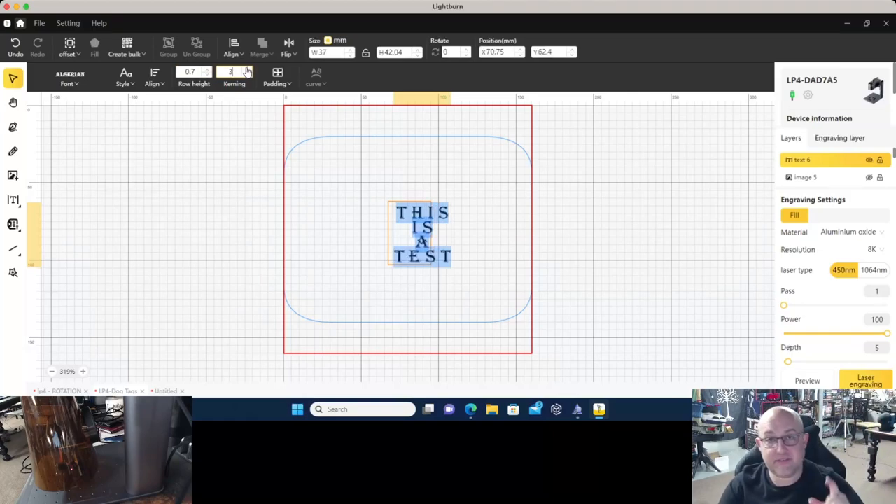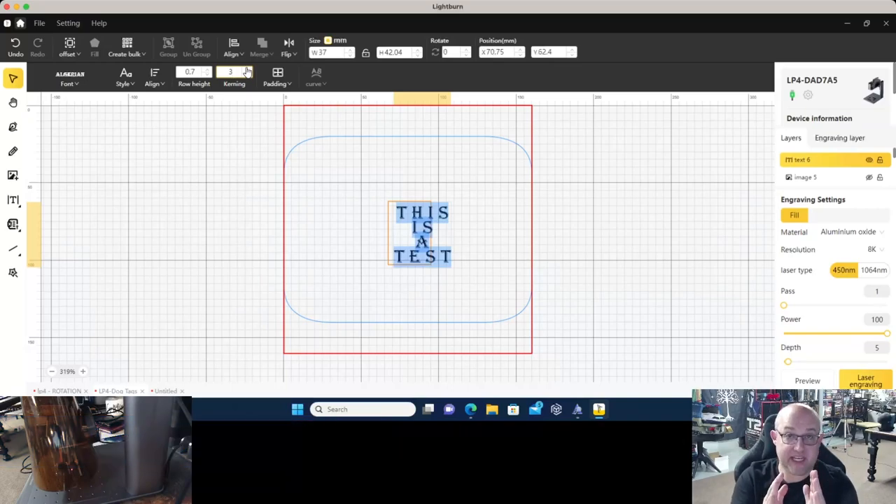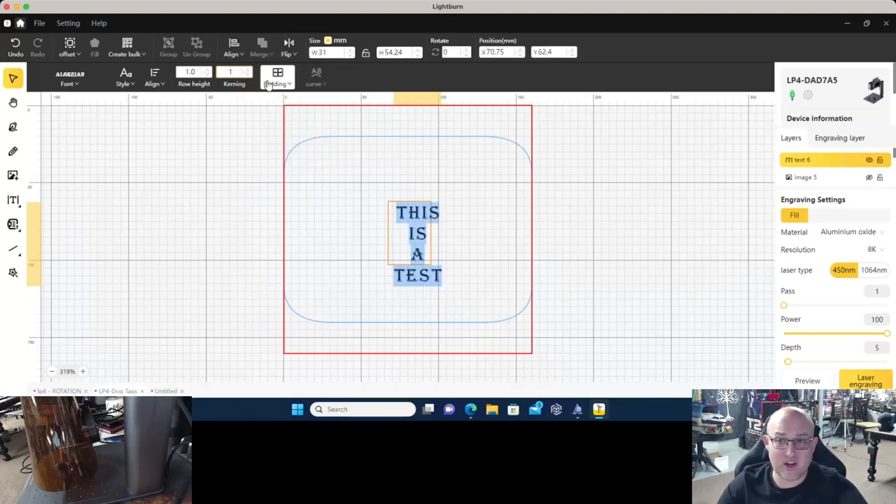You have the row height — the spacing between each row — which you can increase or decrease depending on how tight you want it. Then you have kerning, which is the spacing between individual letters. As we increase kerning, you'll notice distance between letters grows. Anything that's extremely close together has the potential to bleed — one letter seems to bleed into the other — so you don't get quite the visible space between letters, making them harder to read and distinguish.